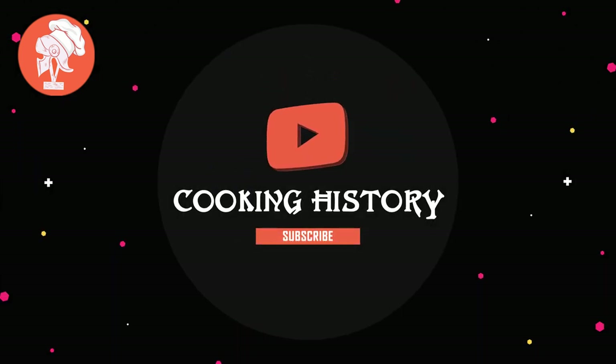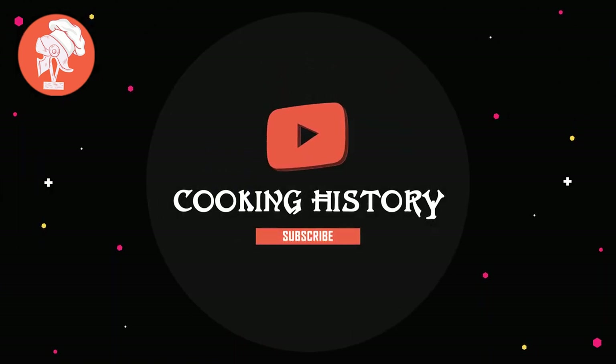Anyway guys, if you've made it this far, that's actually pretty crazy. If you enjoyed the content, please make sure to like the video and subscribe if you will. If not, I will try harder next time. See you next time.